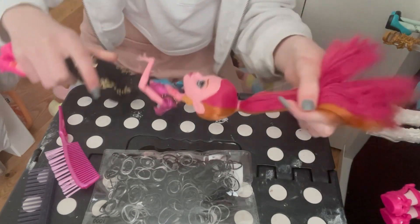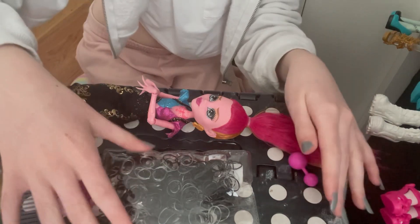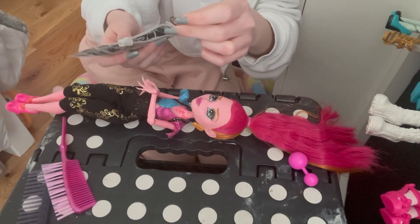Now this is the part I think is probably the hardest, and it did take multiple attempts the first time I did it. I'm just going to get like two elastics out for this next step.